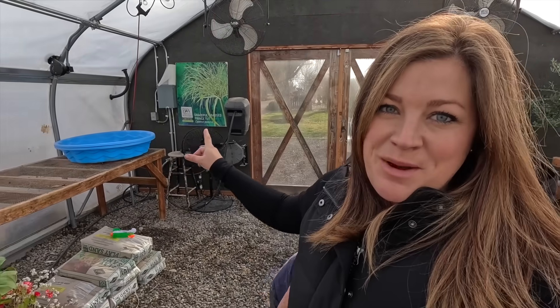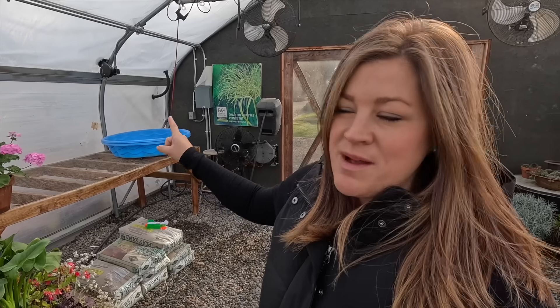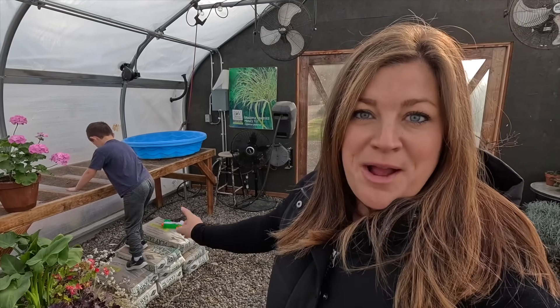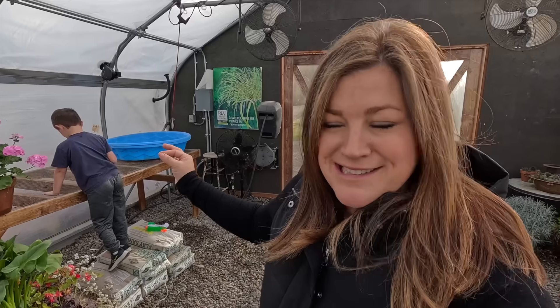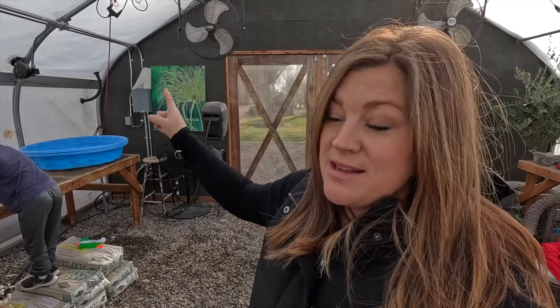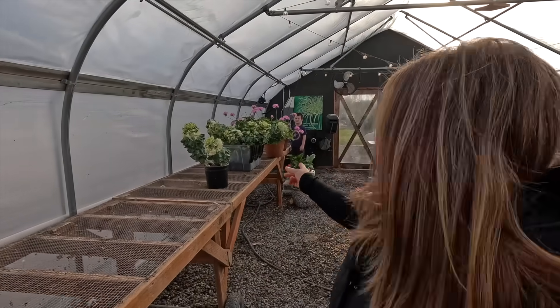Hey guys, how's it going? So today we're doing a couple of different things. We're here in the greenhouse — you can probably see the little kiddie pools behind me and the bags of sand. We're going to start off today by putting together a couple of small sandboxes for the kids. And then when we're done with that, we're going to head out into the garden to do some cleanup, because it is 52 degrees outside and sunny today. And that means in here it is 70 degrees now, so it's just wonderful. You can probably see Benjamin does not have his coat on because it's very comfortable.